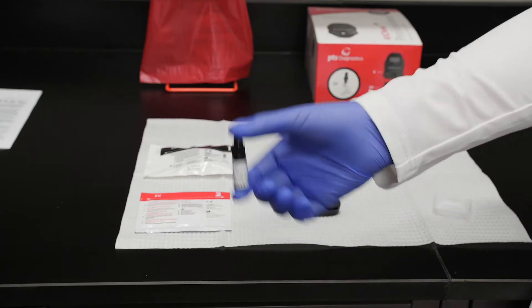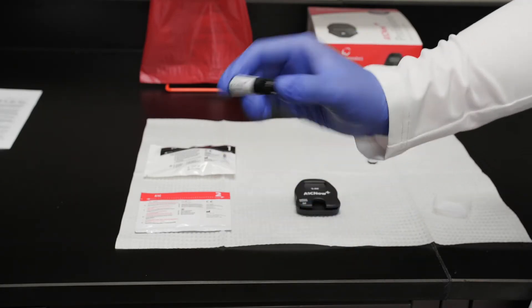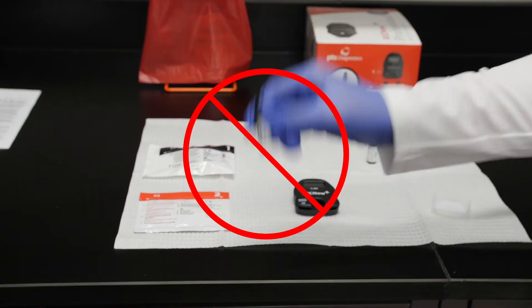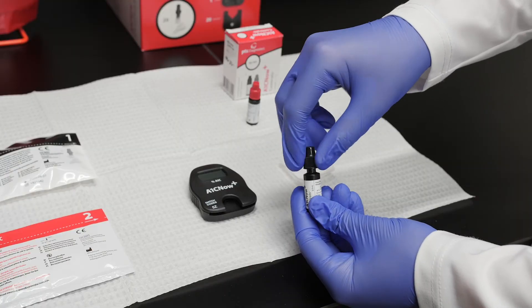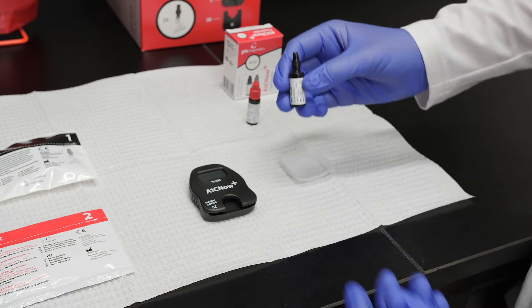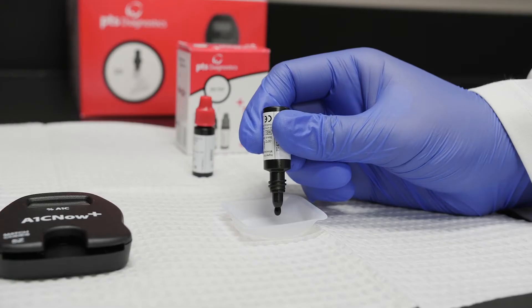To begin, pick up the vial of Level 1 control solution. Gently invert the vial at least 10 times to mix. Do not vigorously shake the vial. Remove the cap and turn the bottle upside down. Carefully squeeze the vial to deliver one drop of control solution onto the clean, flat surface.